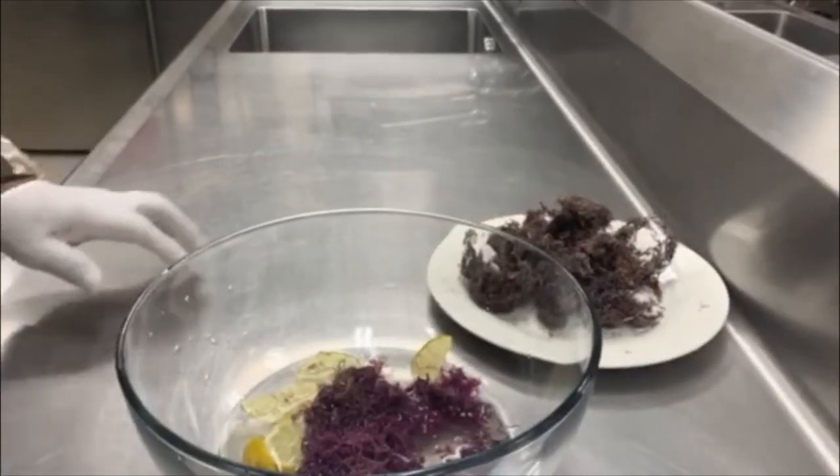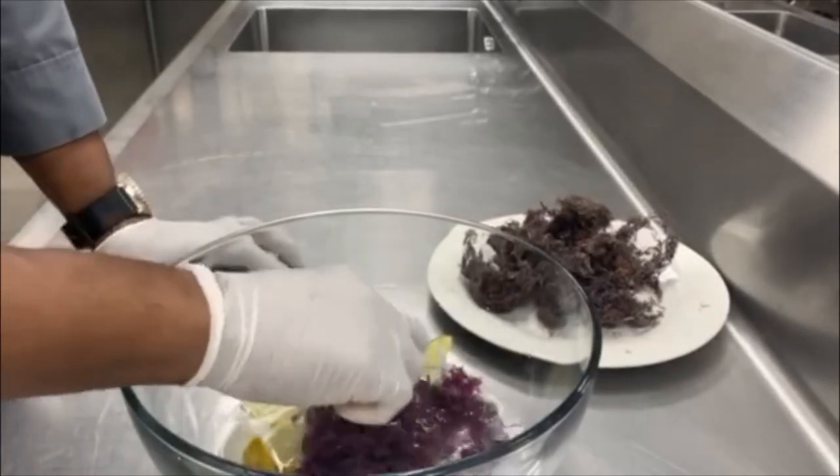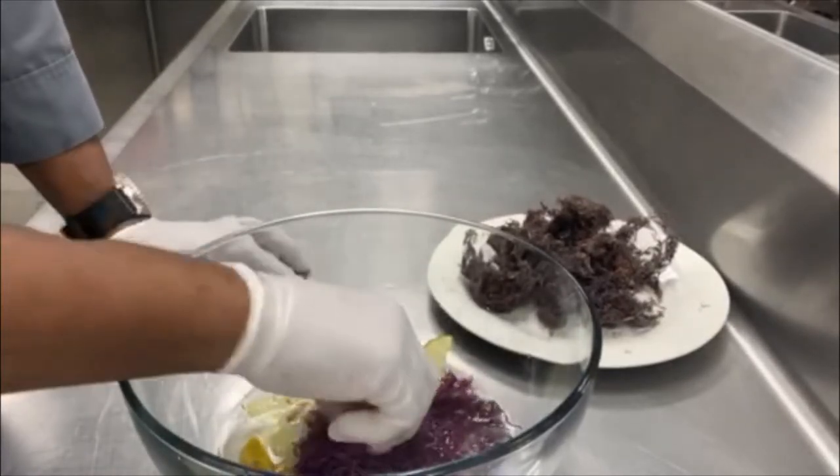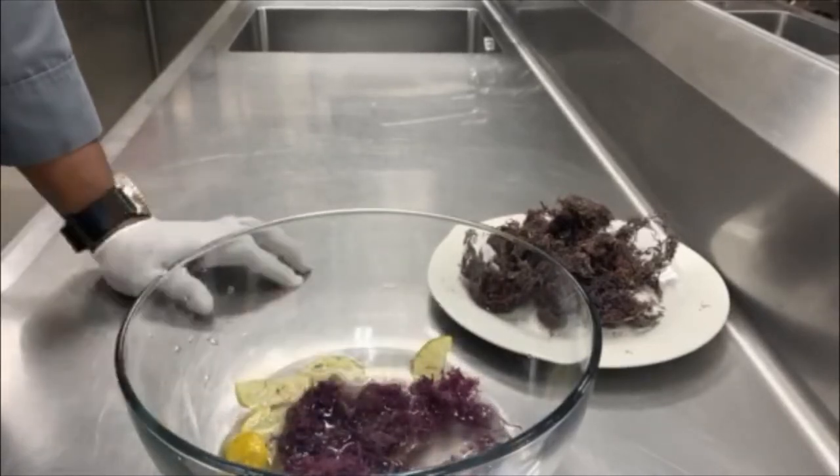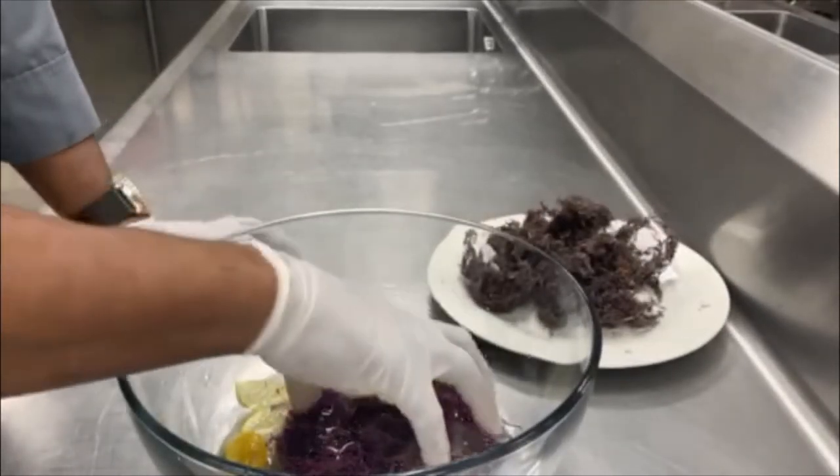So here we are after four hours. It's had a chance to soak — it's doubled in size at least — and it's at a softer consistency.